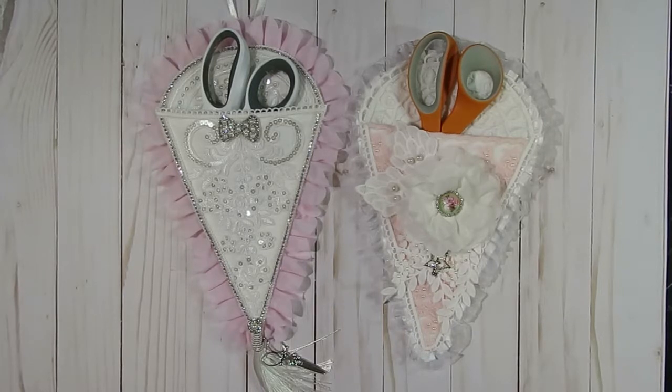Today I have a design team project to share with you guys from Angel Dream Crafts. If you are new to my channel, I am designing for Angel Dream Crafts Kim on Etsy. She sells the most wonderful laces and trims, bling, and different embellishments that are really fun to use in all sorts of projects. I have a link listed below for her store so you can easily find it.